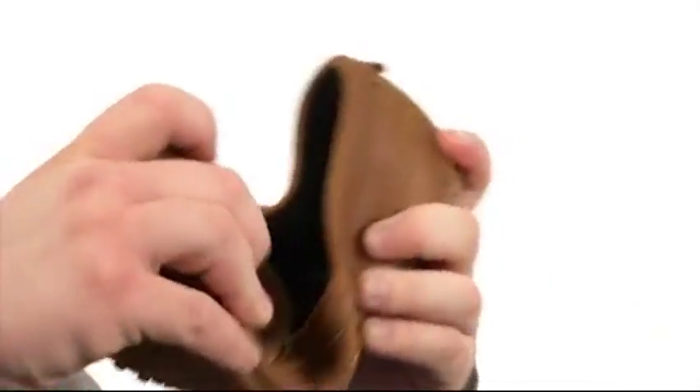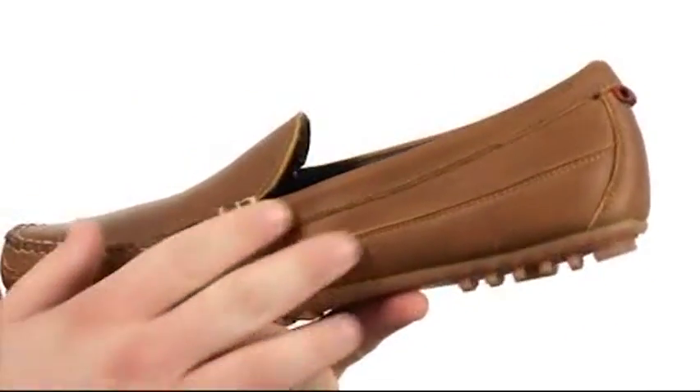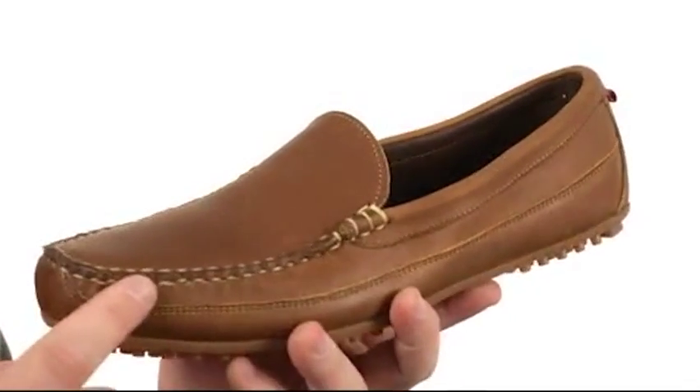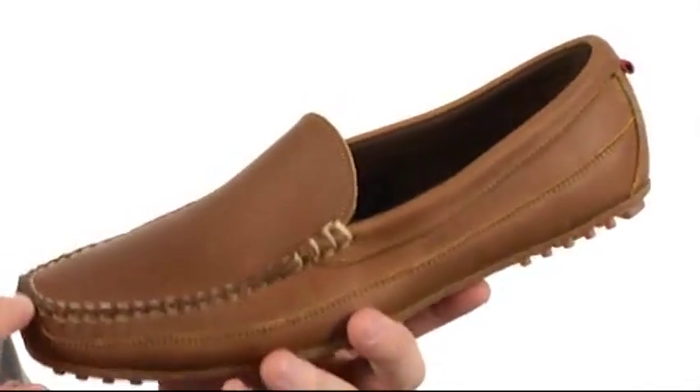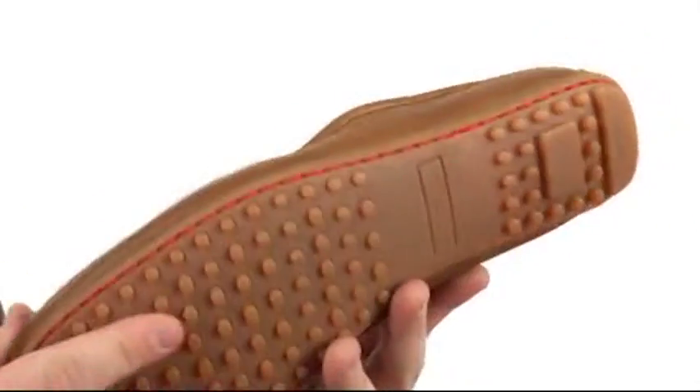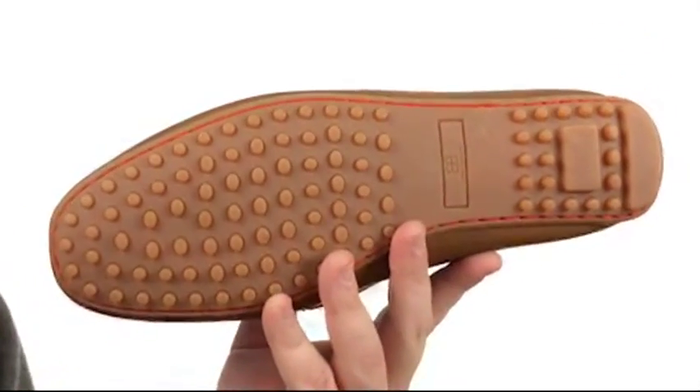This superb slip-on is quite flexible in construction. The upper is hand sewn with leather and plenty of detailed and contrast stitching. There's a mock-toed silhouette, also a pull loop at the heel for easy on and off, and all of that sits quite confidently atop a sticky rubber outsole.